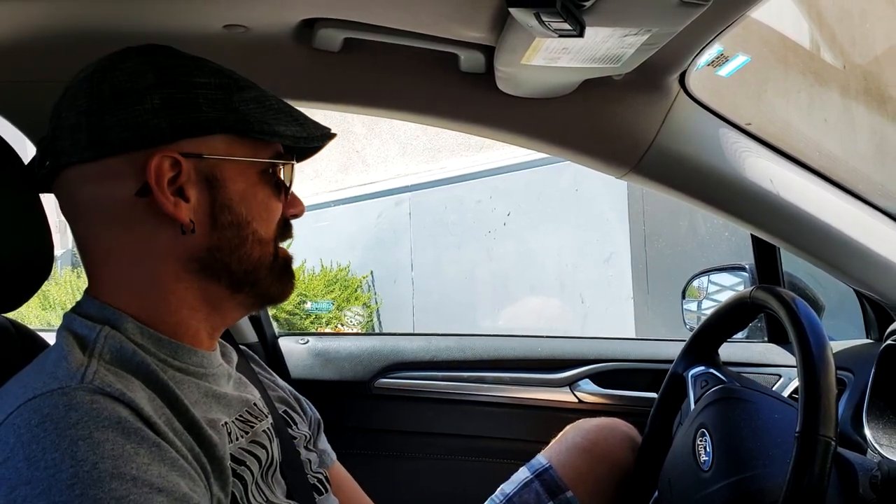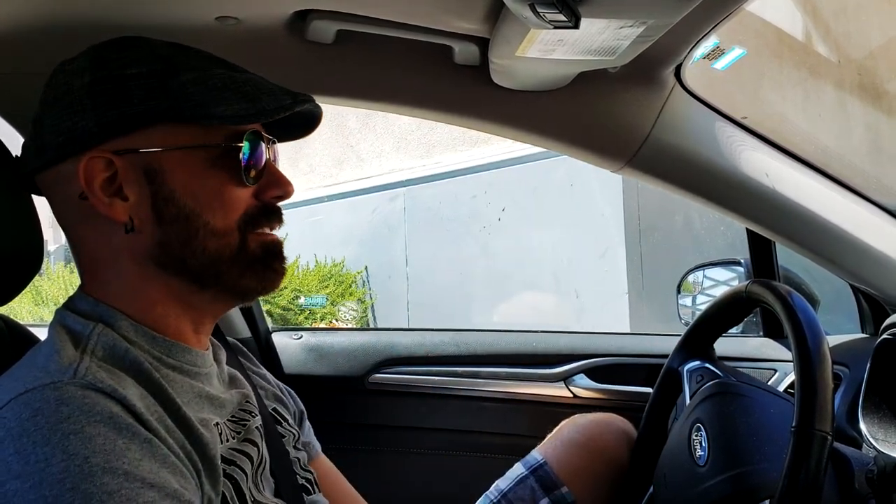Right now we're on our way to Jack in the Box to get the Sourdough Jack. We're going to talk about the new guy, which is the Bacon and Swiss Sourdough King. I am an expert at the Sourdough Jack. Back in the 90s it was called the Grilled Sourdough Burger — they changed the name. And that was one of my favorite fast food burgers. So I can't wait to see how it compares.